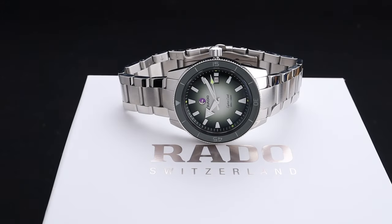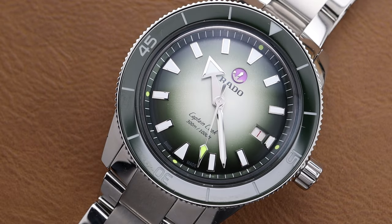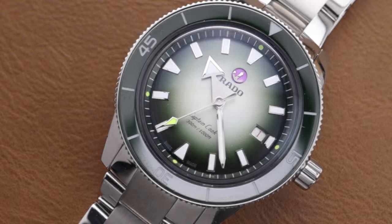This Captain Cook is packed full of features and fun, and looks absolutely gorgeous. This is an incredible wristwatch and comes in at a very good price of $2,700 US dollars. If you're looking for a green that is a little bit subtle, I highly recommend you take a closer look at this one. I really always appreciate the Captain Cook and its design language, and to add a fun collaboration to it makes it all the more exciting.